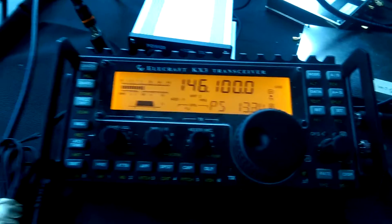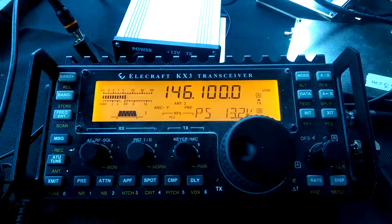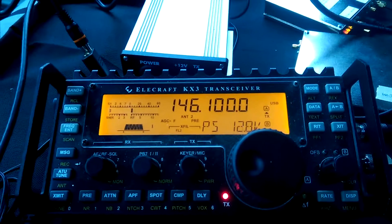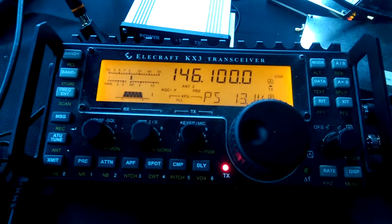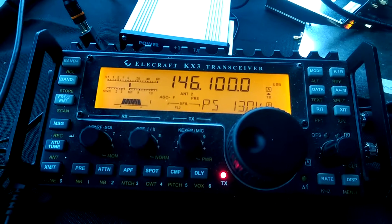Oh, you're going to enjoy that little transverter. That's a sweetheart. Now you're going to find a little brick behind it. Well, that wouldn't be very good for portable, but yeah. And I'm surprised, because I made a Yagi about a month ago, and this is the first test of it, so it's working good.